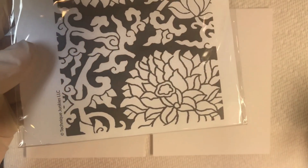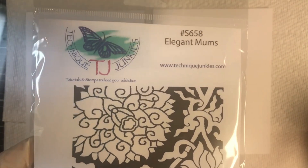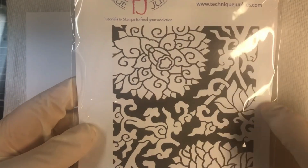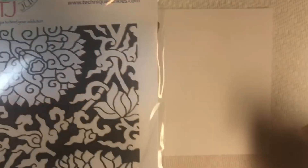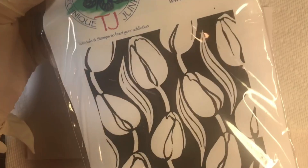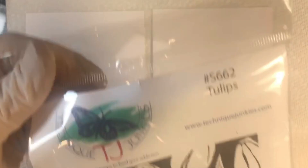The first is the 658 Elegant Mums — isn't that gorgeous? You can see the white is to be colored here, but this is like a negative image because it's blacked out, so we're actually going to stamp that in black. The second one is called 662 Tulips. Again, the background is a negative image.